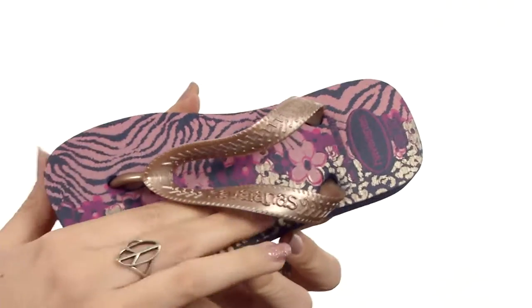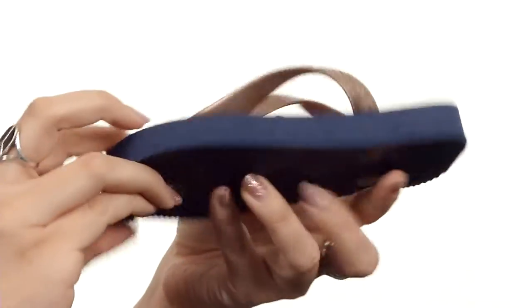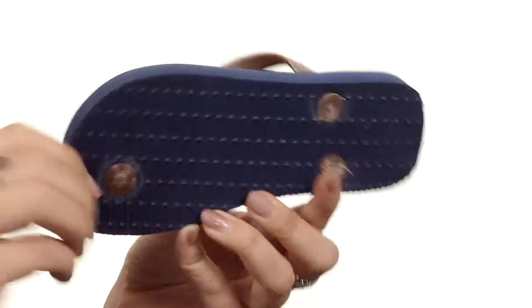You've got lots of cushioning in this textured rice pattern footbed. I love the print throughout. It's flexible with every step and it's all on top of that durable rubber outsole. Feel like you are walking on a bed of beautiful flowers with these great flip-flops from Javianna's Kids.